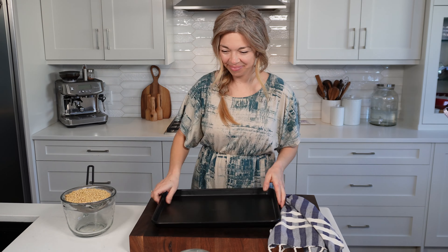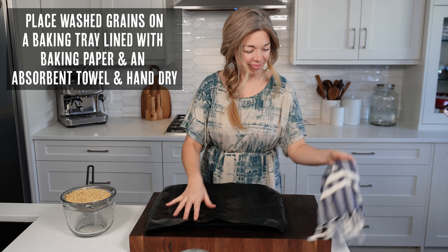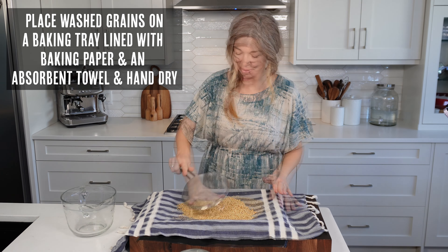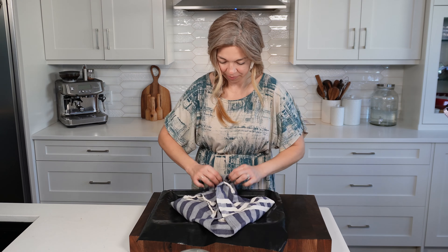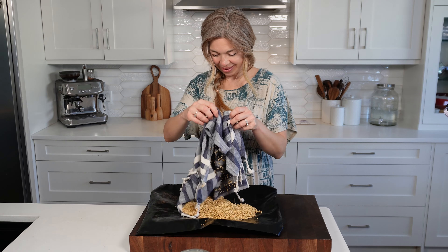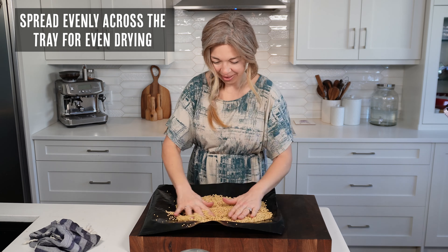Next we're going to pat them dry and then dehydrate them, either in the oven or even just on the countertop spread out on a tray. You want to try and remove as much of the liquid as possible so that it dehydrates as quickly as it can. Spread it evenly across your tray for even drying.